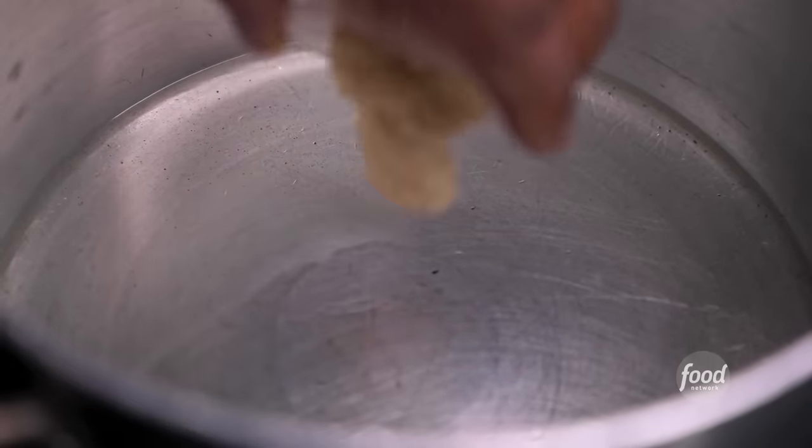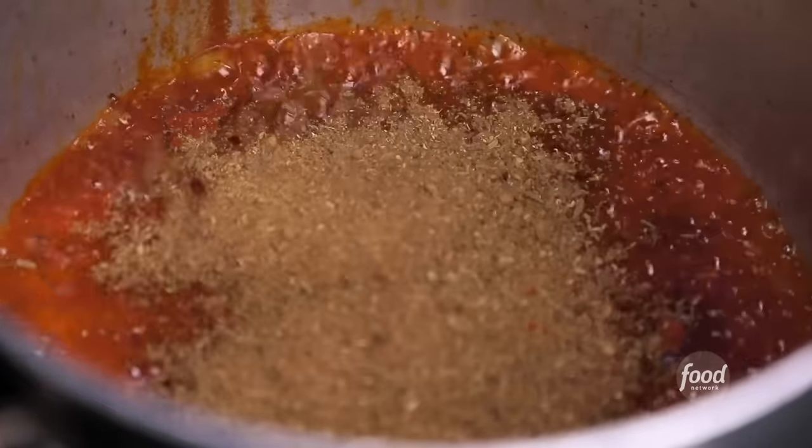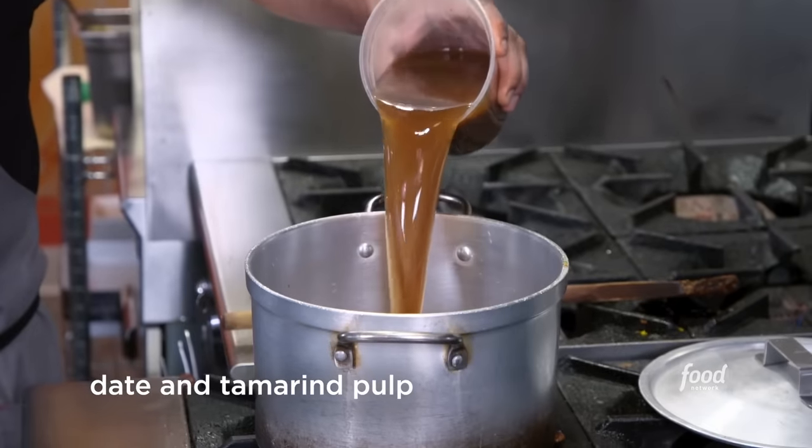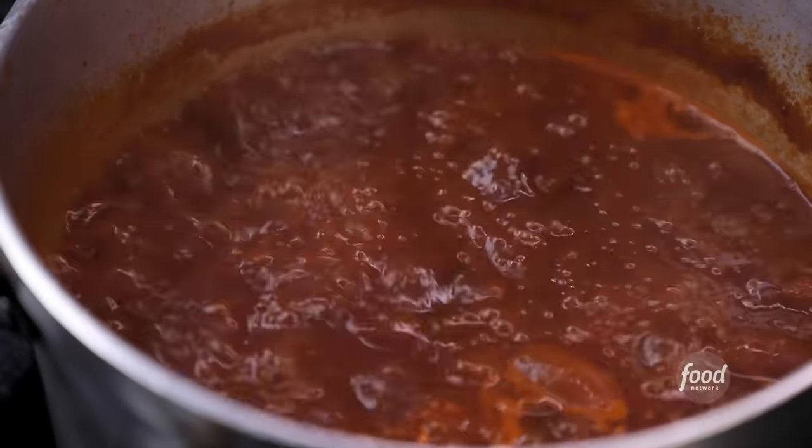We make the chutney for it — it's like a tamarind chutney. Oil, ginger garlic, red chili powder, a spice we make in-house: fennel seeds, cumin seeds, and coriander seeds. Date and tamarind pulp. Jaggery — it's like sugarcane extract. Once it comes to a boil, refrigerate it.